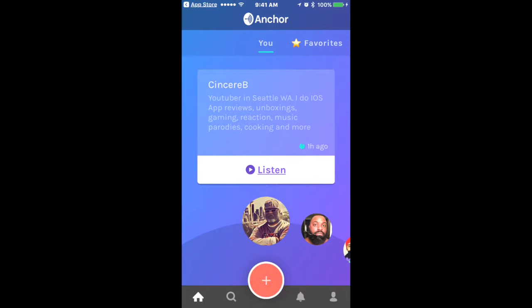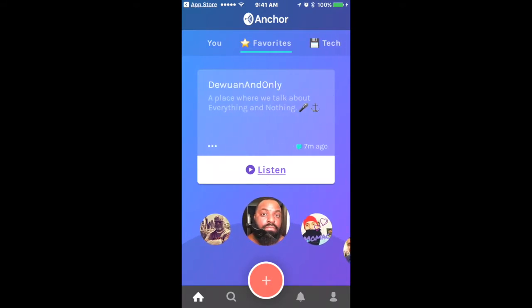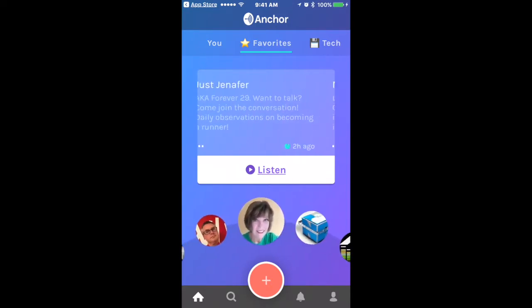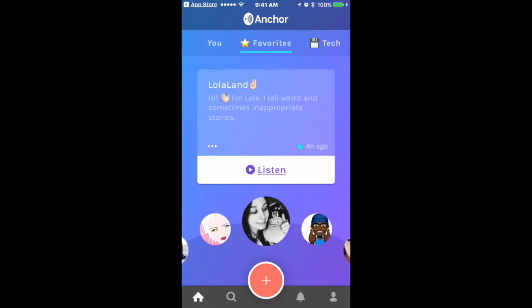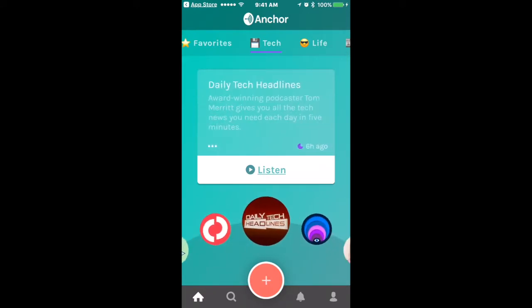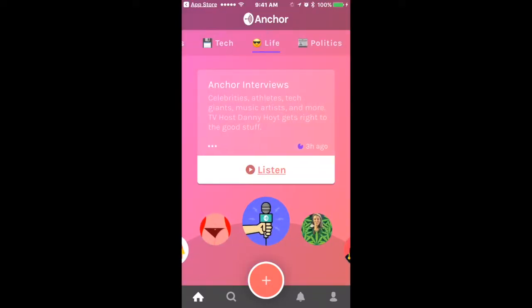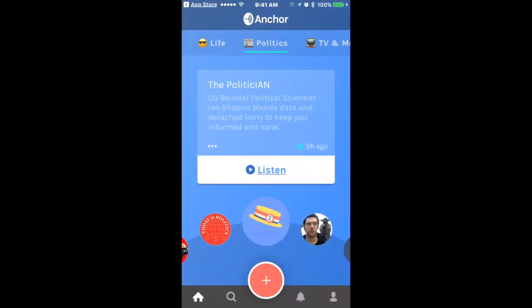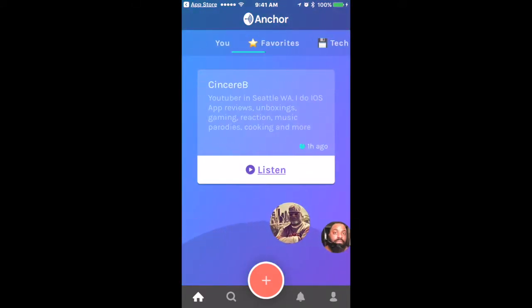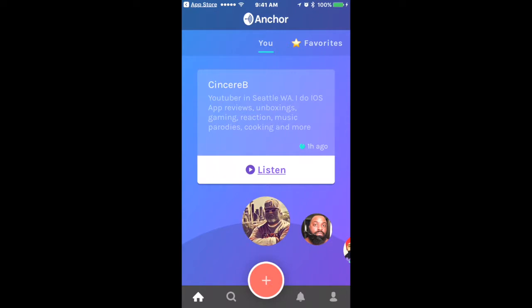Once you go to your home page, this will be your setup. These are people I follow, like Mo Mac and a couple others. They also suggest top Anchor people, like Internet Rabbit Hole, The Outline, Daily Tech Headlines, and more. Up top you can see how it cycles through categories — tech, life, politics, TV, movies — pretty dope.